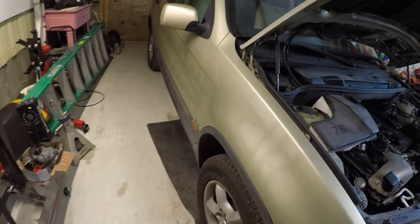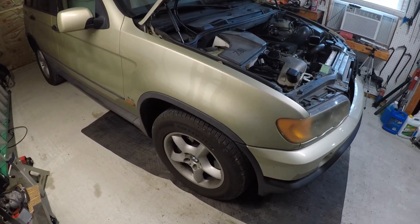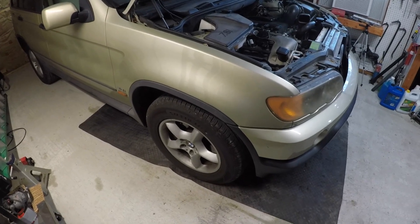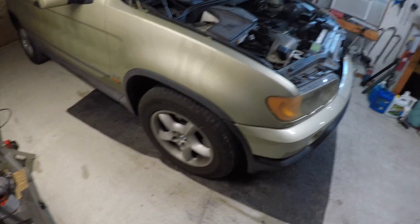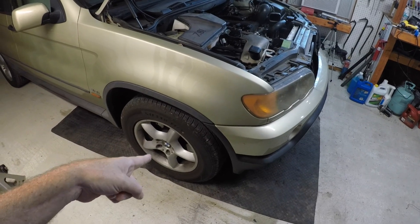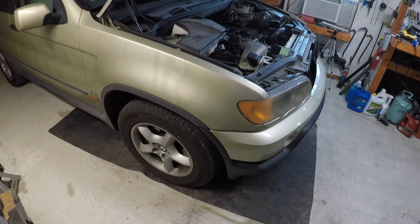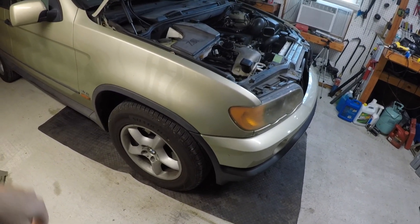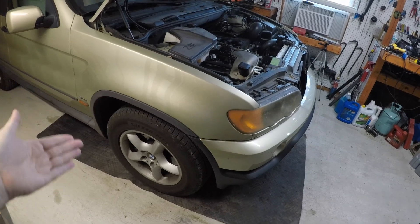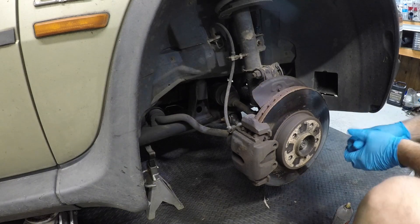Alright, today we're going to put the CV axle in this E53 X5. This applies to the first-gen X5 — the E53 was 2000-2001 to 2006. The symptoms: when we did the front control arms, tie rods, and all that, I could see the outer boot on the front passenger side axle was ripped — been ripped for a while. A lot of the grease was gone, so I ordered another axle and kind of let it play out. Now it's starting to get a little bit of play in it, so we're going to swap it out.